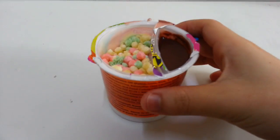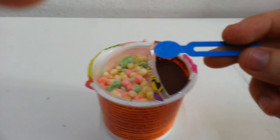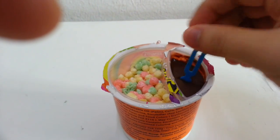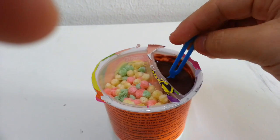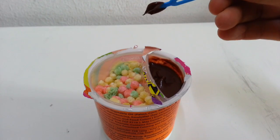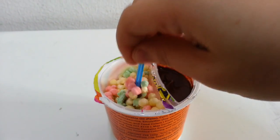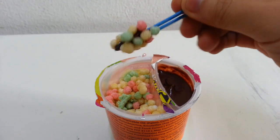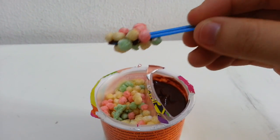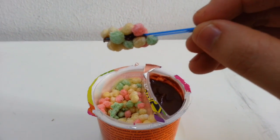First of all, what you're supposed to do is dip this spoon into the chocolate mix here. So you just dip it right in there, maybe swirl it a little bit, then you've got your chocolate mix. What you do next is you just dunk it right into the rice section, and there you go. Look at that — all sorts of colors on your spoon!